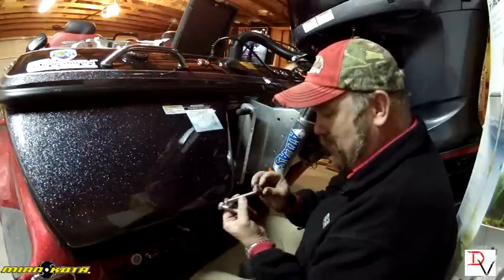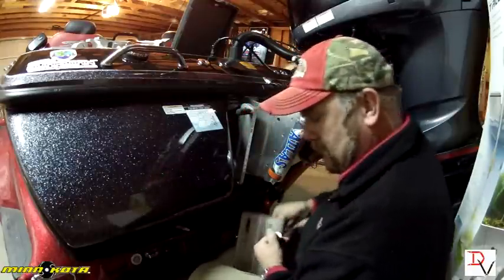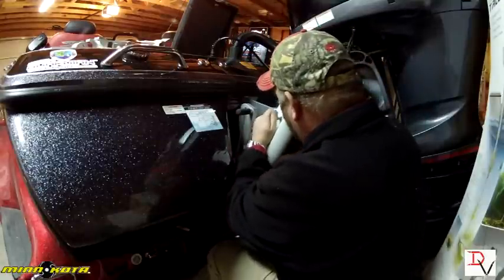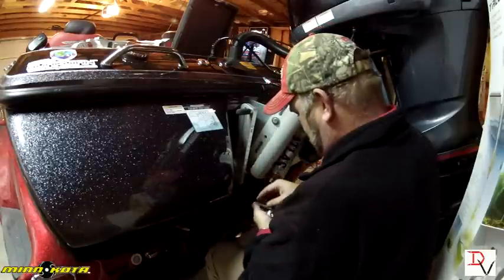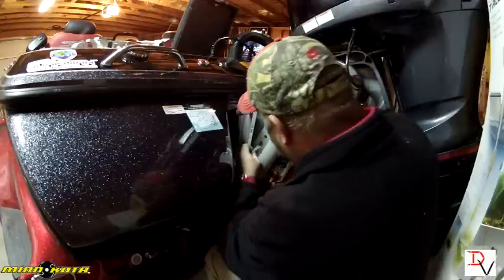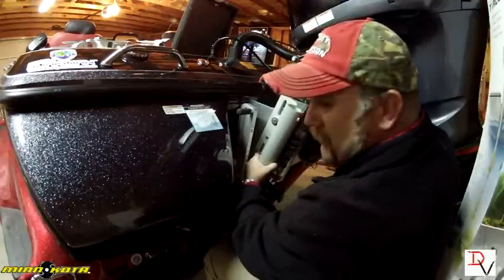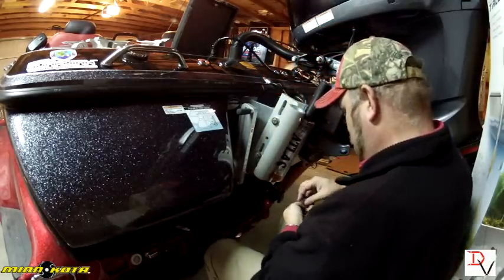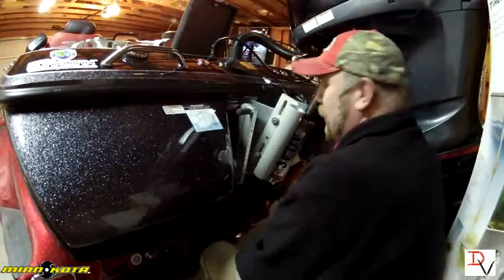Put a washer on each bolt — these are big thick washers. Then just install your bolts. On this Atlas plate I've already measured the distance by traveling it up and down; it'll go in the slide at the top bolt hole. Next step, just tighten them down good.